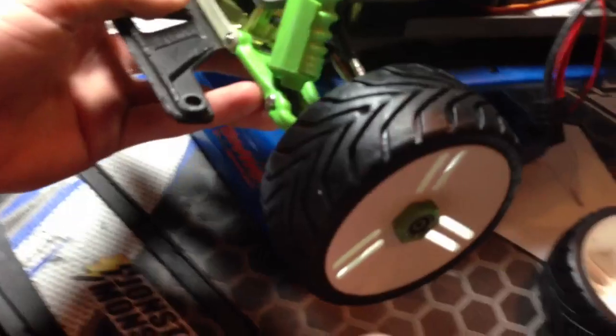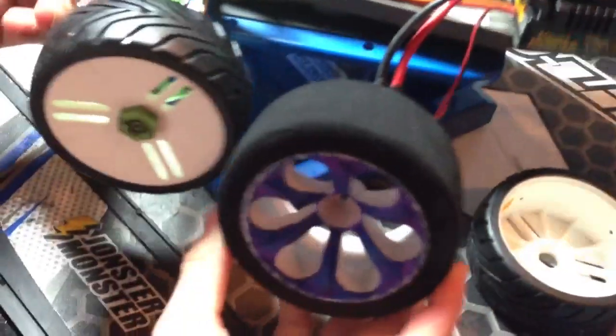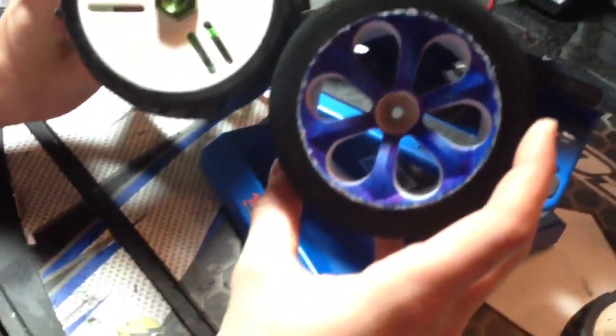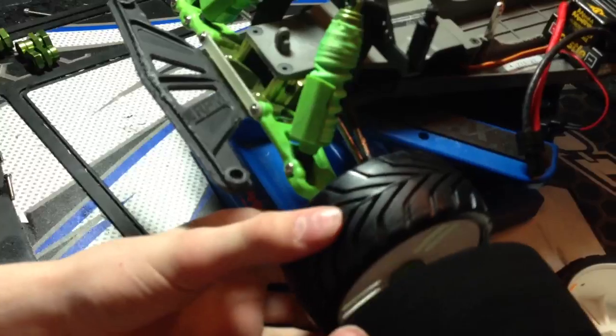That looks a lot better — that green is so much better than this blue foam tire. The GRP tires are a little bit smaller than the foams, but they should hold up a lot better, not balloon, and get a lot better traction on a high speed run.